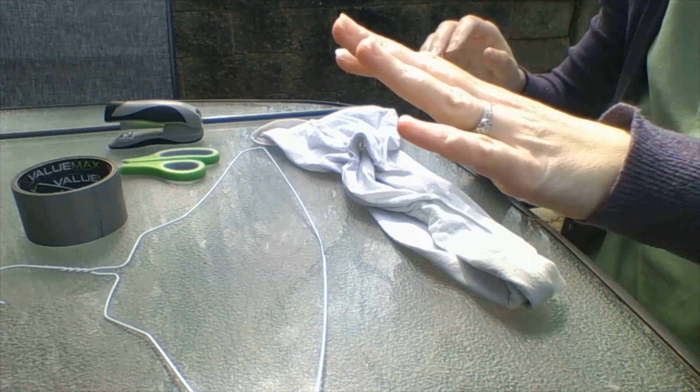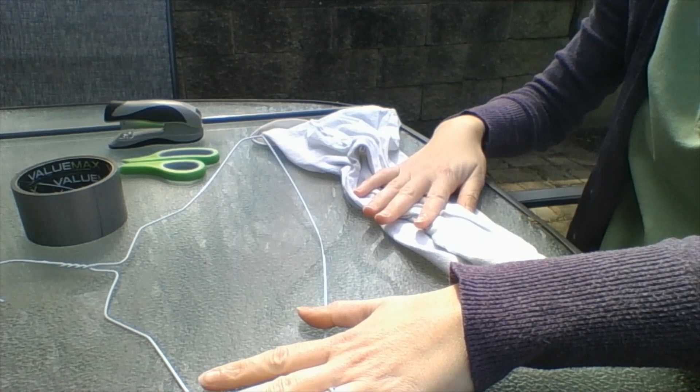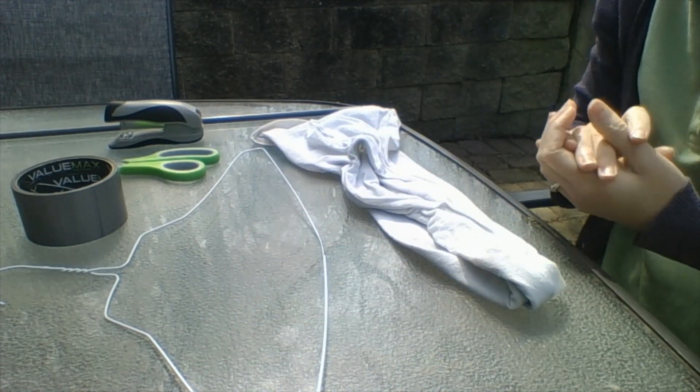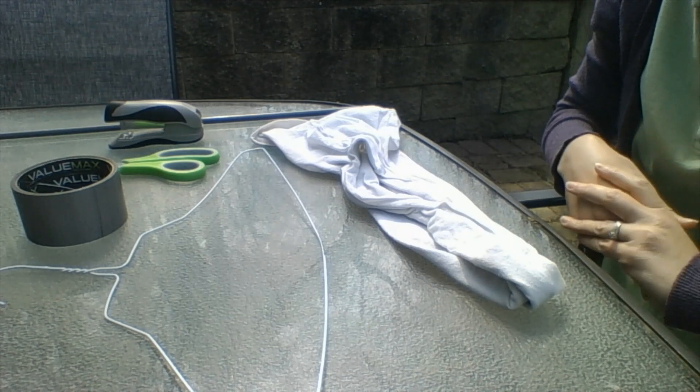To make this net you will need a wire clothes hanger and a pair of old tights or stockings. These will be sacrificed in the name of science, so old ones are key. They should also be adult sized — kids' ones will be too small. I prefer light colored ones so it's easier to see what you catch.